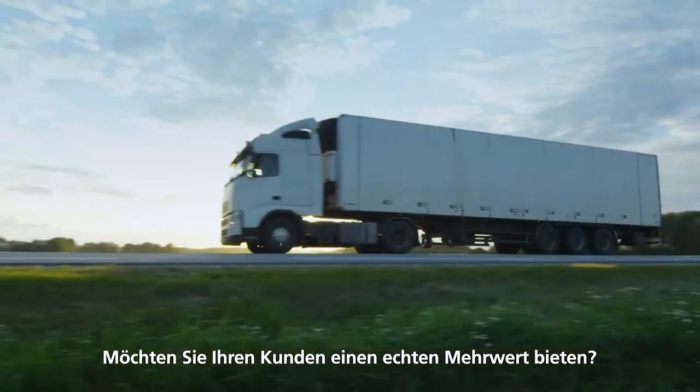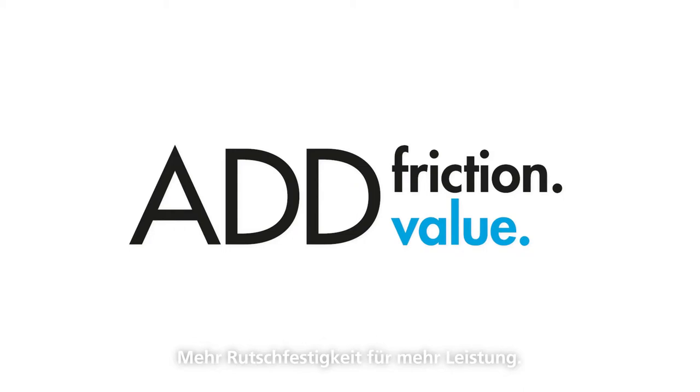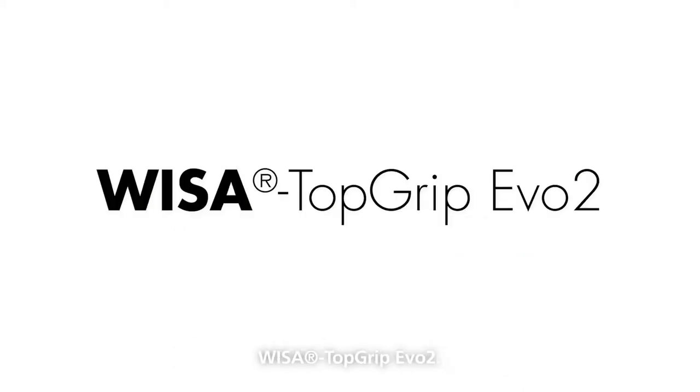Would you like to offer more value to your customers? Do the math yourself at VisaPlywood.com slash Topgrip. Add friction to add value. Visa Topgrip Evo 2.